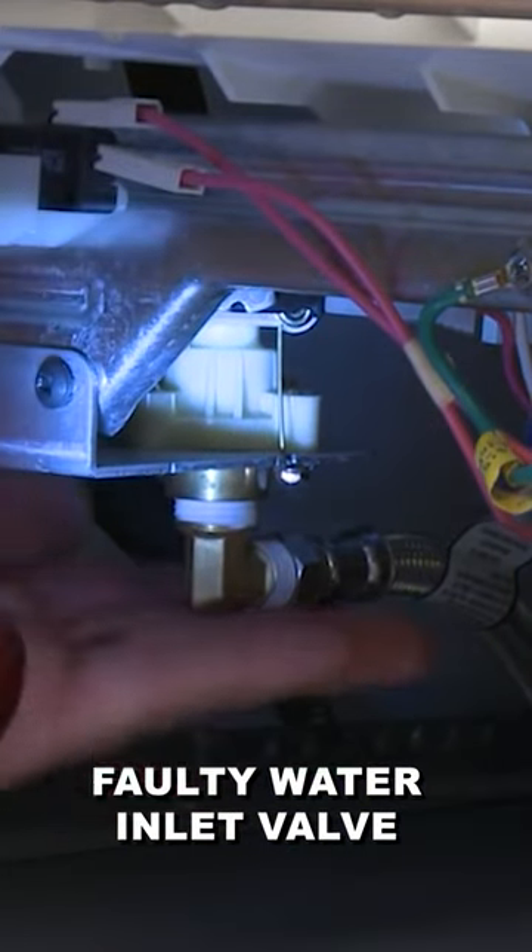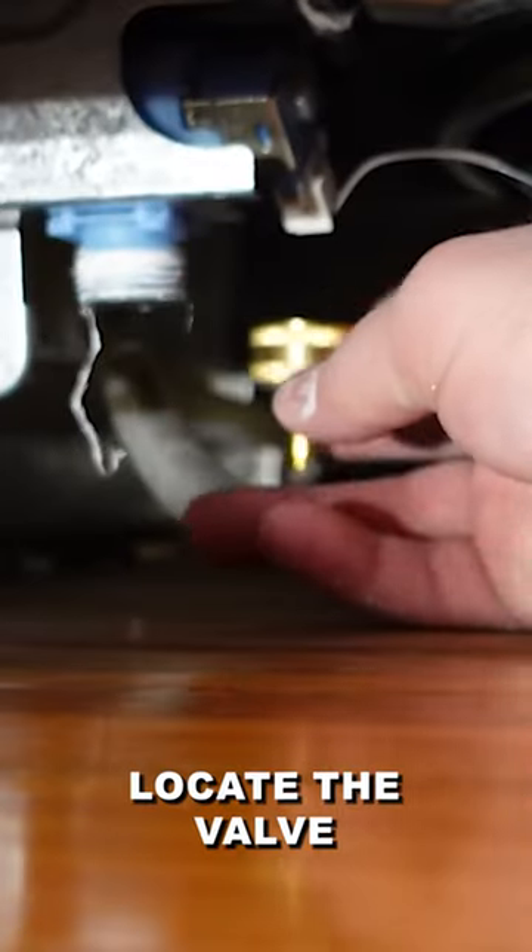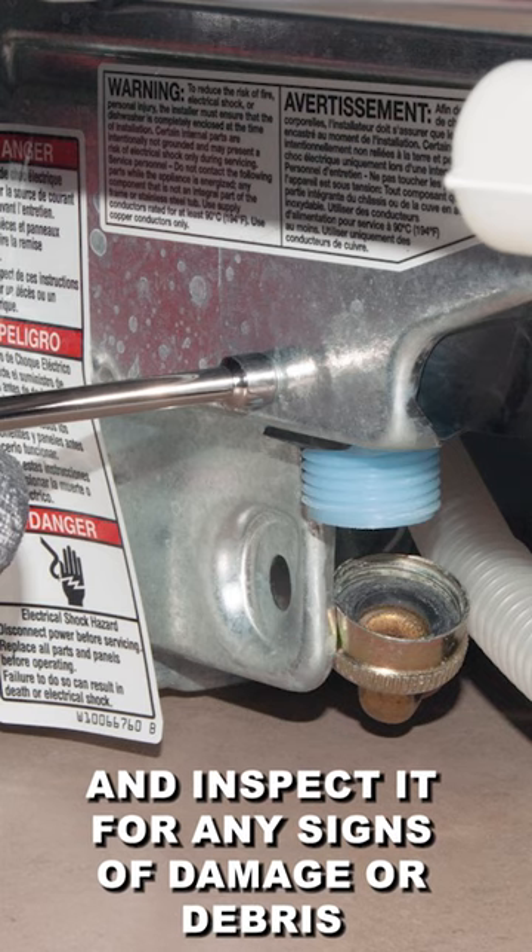A faulty water inlet valve can also contribute to a grinding noise. Locate the valve and inspect it for any signs of damage or debris.